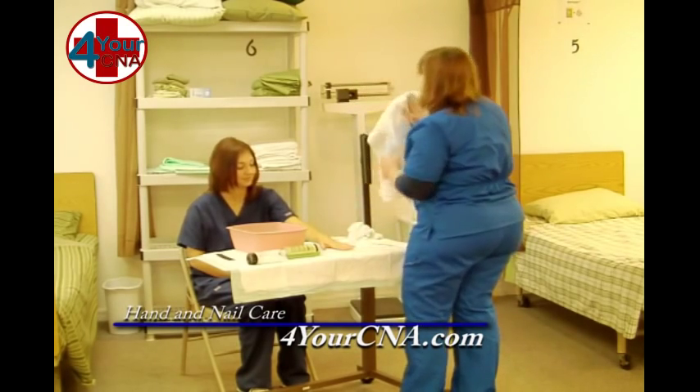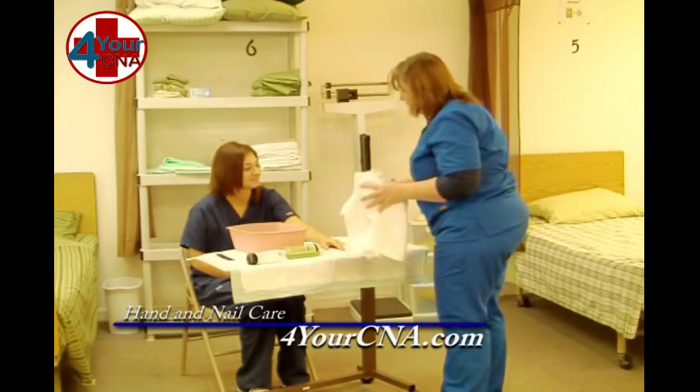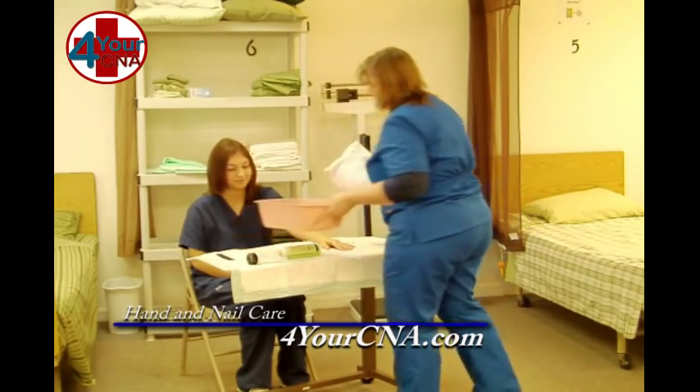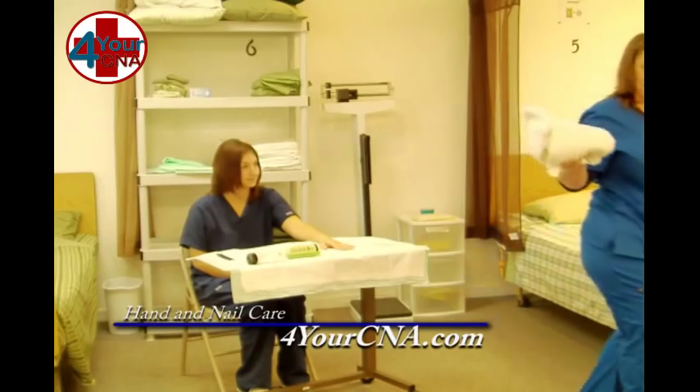There you go, you're all set. I need to put these away. I'm going to go clean my basin and I'll be right back. I'm going to put these in dirty linen.